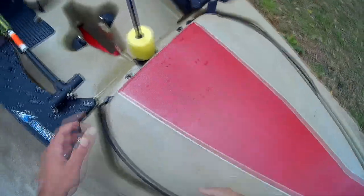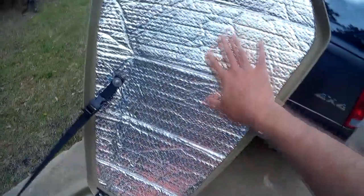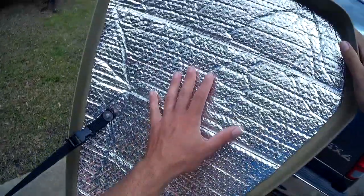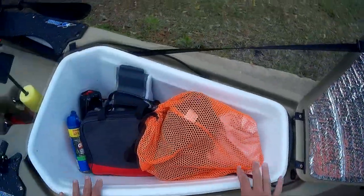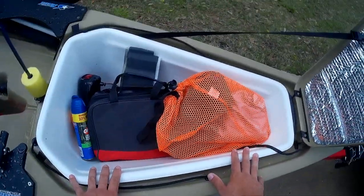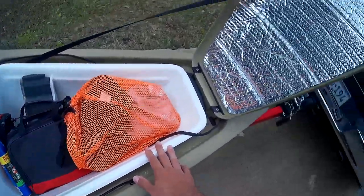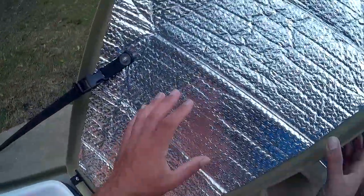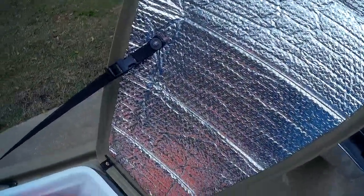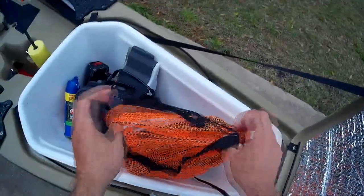Let's see what I got in the front hatch — as you can see I have a lot of goodies. Right here is what I put on my lid just to help keep the fish cooler when I kept them in here. I don't use this as a live well anymore, I use it as storage, but I still kept this because it helps keep temperatures down. I've got this bag and in it I keep several different items.